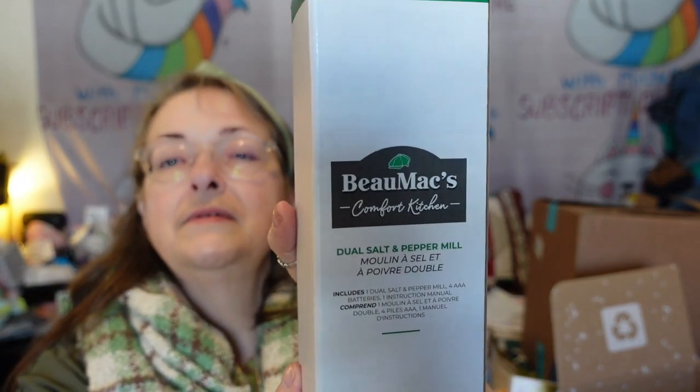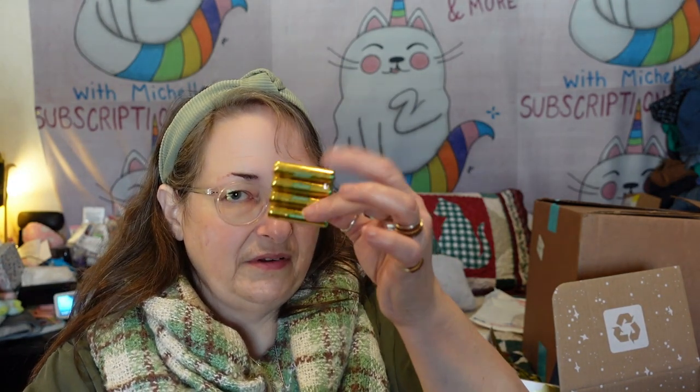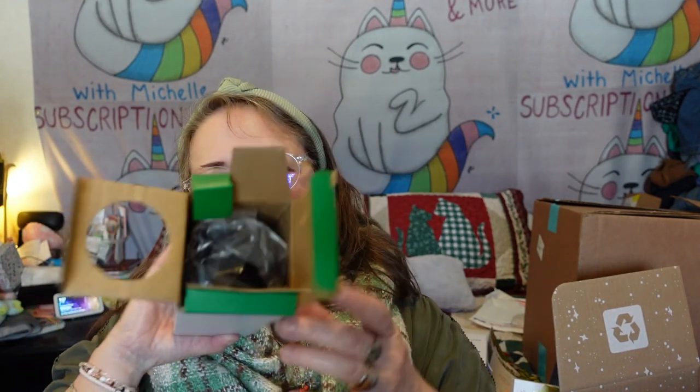Next is the Bowmac dual salt and pepper mill — I did order this one. I'm excited to open it! Here are the batteries because it's an electric one. I have trouble with manual twist ones so I wanted an electric. I need to get it out of the packaging — this is really well-packaged.